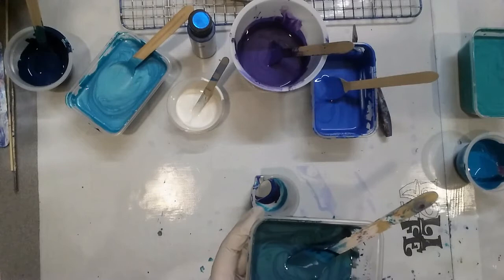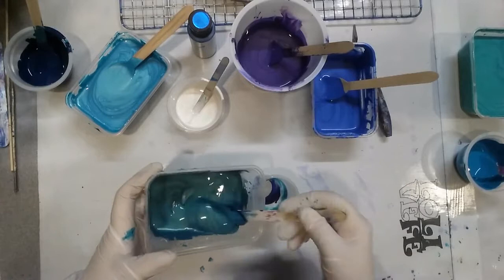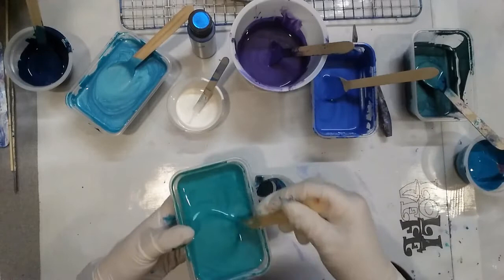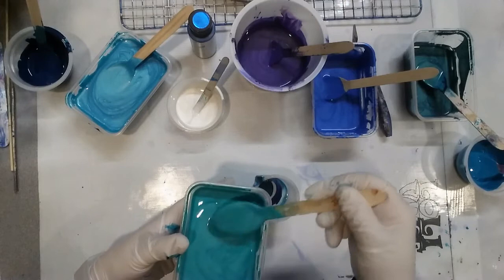This one's metallic palm green. And this one is metallic jade. That's the consistency I want — it's thickish, but not too too thick.